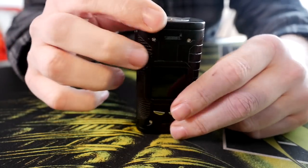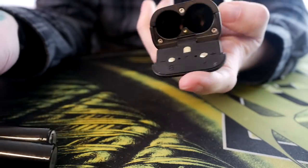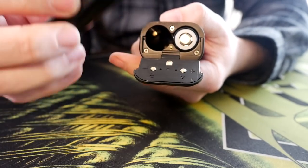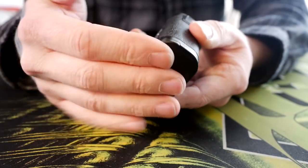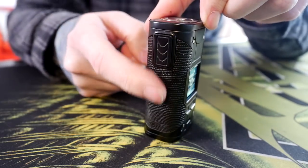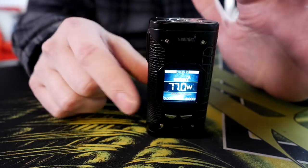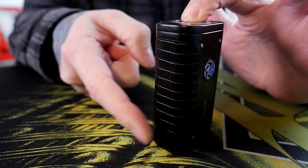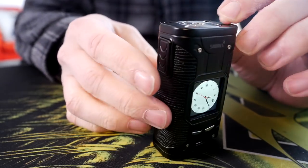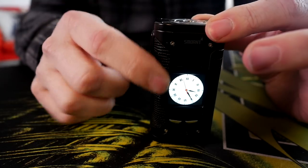Here we are — we're going to talk about this Smoant Cylon box mod. Dual 18650, battery door opens on the bottom for your batteries and it's pretty clearly marked — negative is negative, positive is positive — so you want your positive end facing the positive and your negative end facing the negative. It just closes shut, feels good, feels pretty secure. Overall I feel like this is a pretty cool looking mod. I'm not in love with the fake leather snake skin on here — it's fine, it doesn't bother me — but what kind of bothers me is I just wish it was the same pattern on both sides.